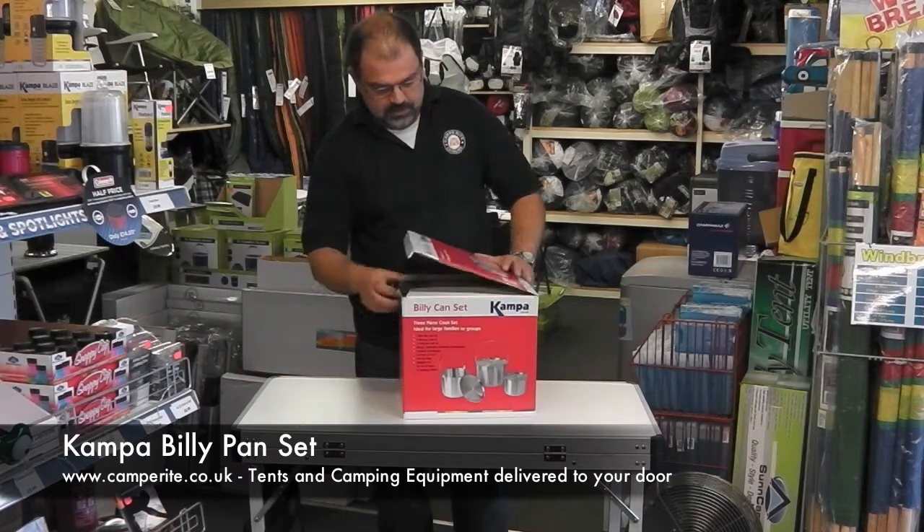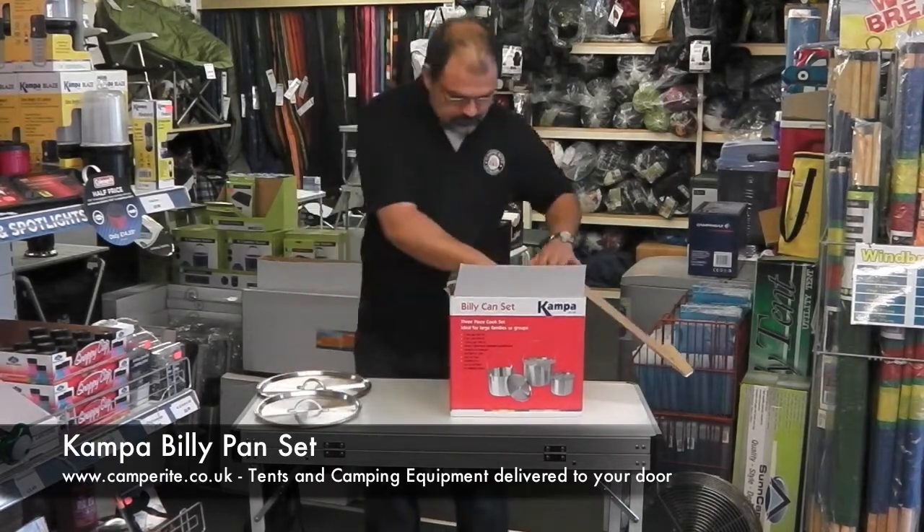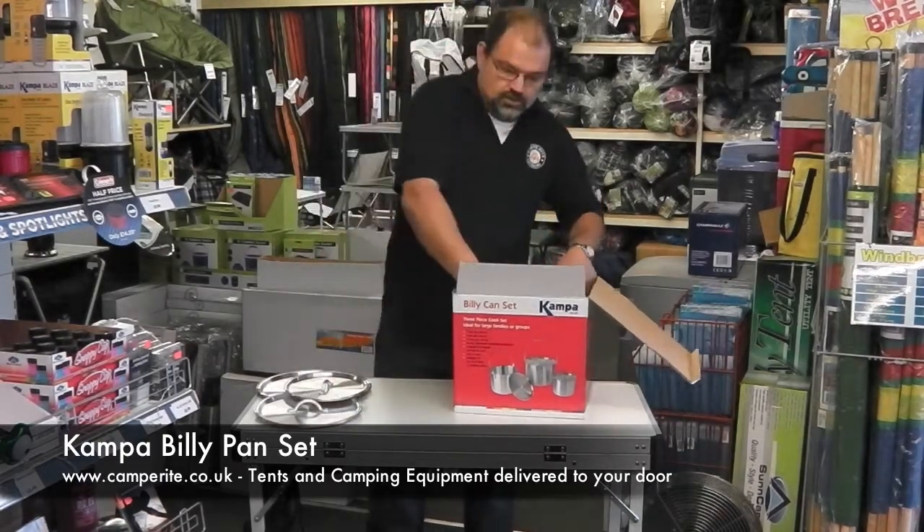So open up the box. Inside you have three lids and the saucepans.